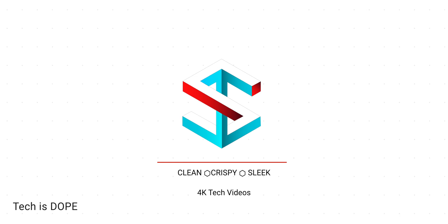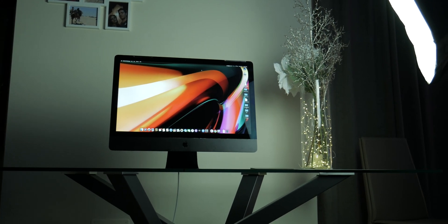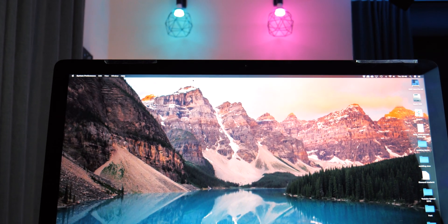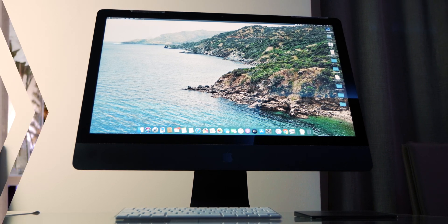In the last couple videos we opened this 2017 iMac and upgraded it to the MaxDive configuration that Apple doesn't even sell, but was the performance improvement worth the money and the risk? What's up guys, Fabria, and welcome to Shades of Tech. This is episode number 5 and the finale of upgrading my iMac to the MaxDive configuration series.